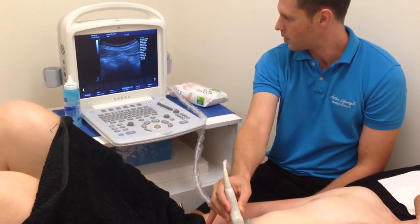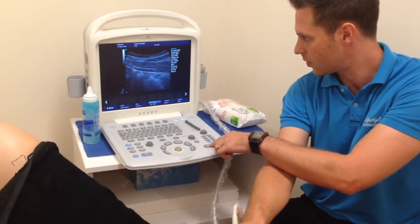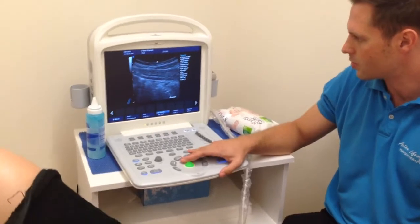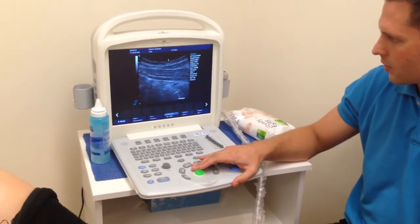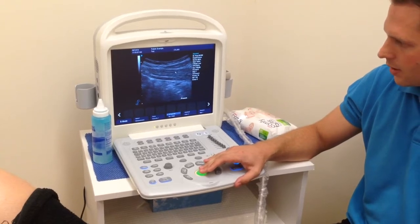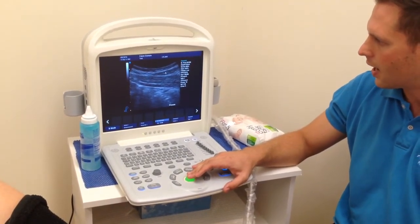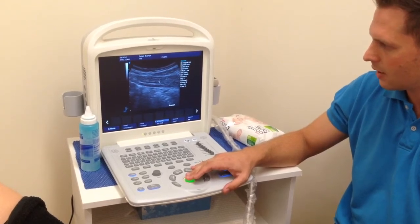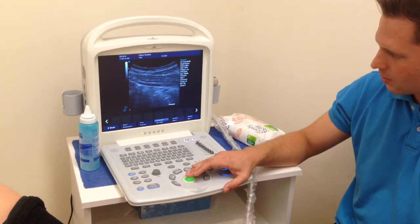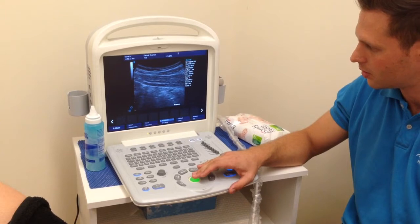If we're going to have a look at measuring and assessing the muscles here, what we can do is freeze the screen, so we have the mid-portion of the muscle bellies around about the middle of the screen. We can have a look at the quality of the muscle — you can see that it's nice and dark, probably a little bit larger in the internal and external oblique than in the transverse abdominis, but compared to most people, this is actually quite good.